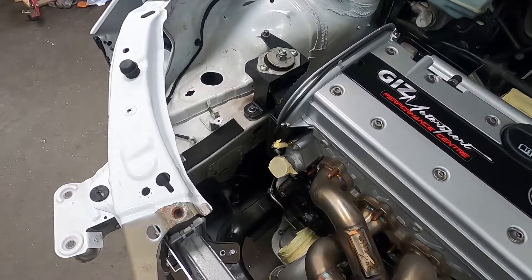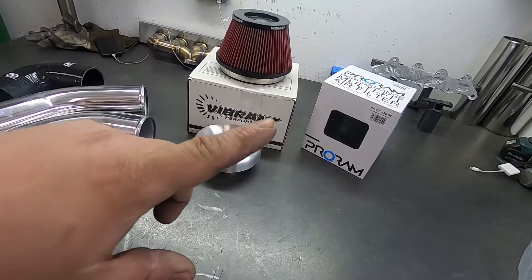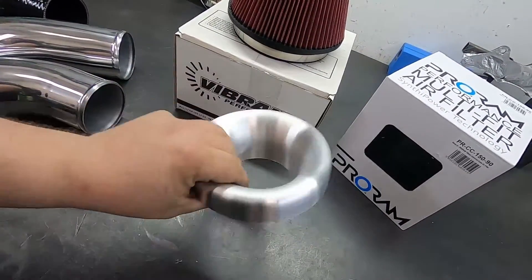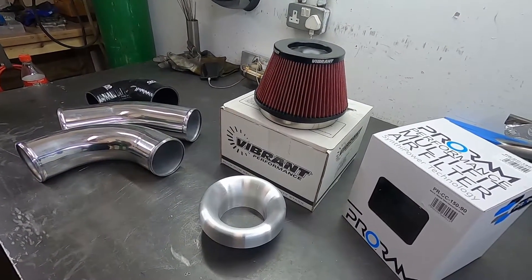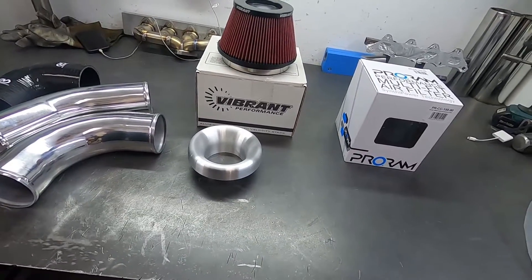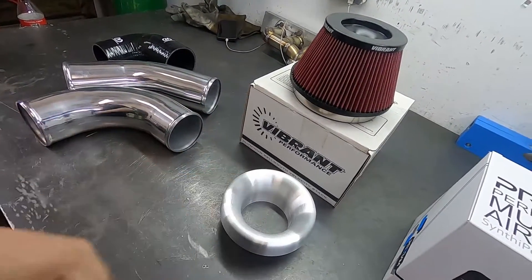We've got some materials laid out here on the bench — some aluminium tube, silicone joiners, and the choice of air filter. Usually we go for old faithful, which is just a Proram filter — dead simple, dead easy, looks half decent. But what I'd like to try in this build is to fit a Vibrant Performance bell mouth and bell mouth filter. I've never actually had a chance to see if these will fit. The engine mount might be an issue for bonnet clearance, but we're going to give it a go. There's no MAF sensor needed because the car is being mapped MAF-less, so I just want to try and make it look a bit different.